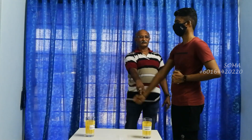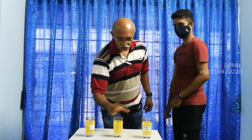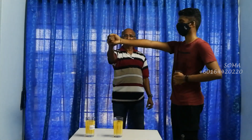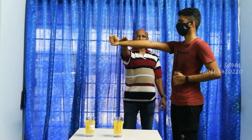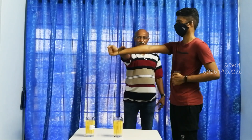Strong? Yes. Good. This is 3 minutes charged by the water device. Ready? 1, 2, 3. Strong.